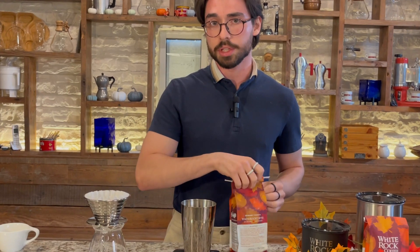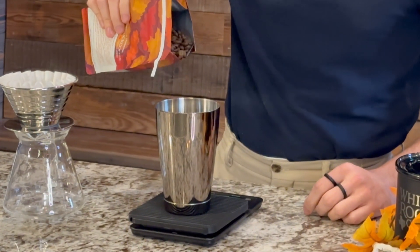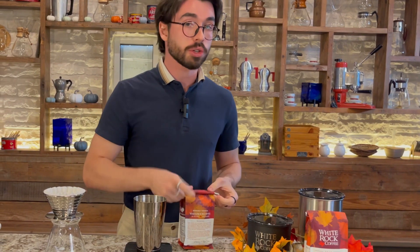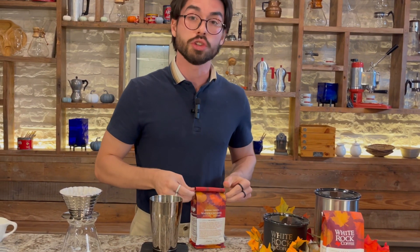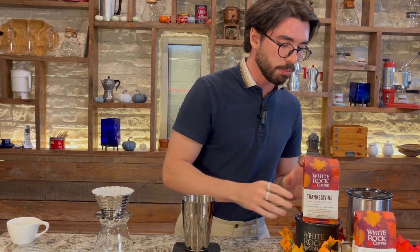Let's go ahead and get started. For our recipe today, we're going to dose out 20 grams of this coffee. Once we have our 20 grams of coffee, we're going to make sure to go ahead and set our kettles to 200 degrees Fahrenheit — just a few degrees below boiling for this.